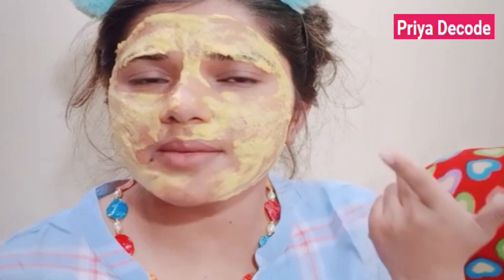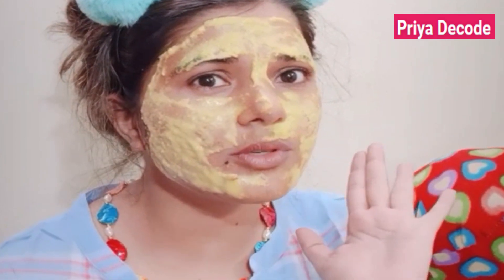It has been 10-12 minutes and it has dried. Now I will show you the results. I have put it on my face — you can see the face in 15 minutes and how much improvement is showing.